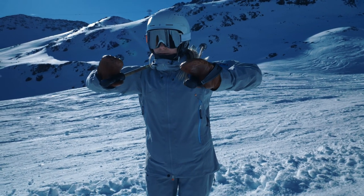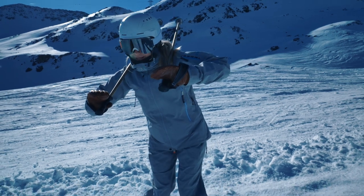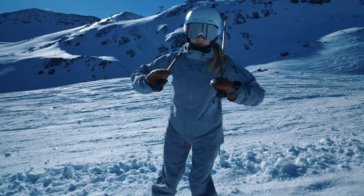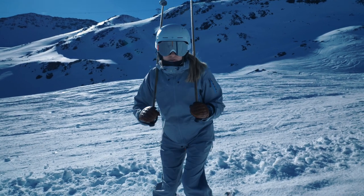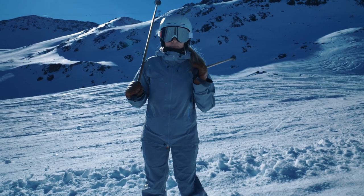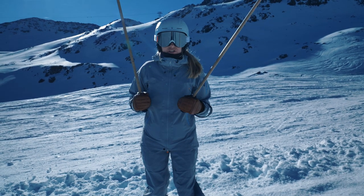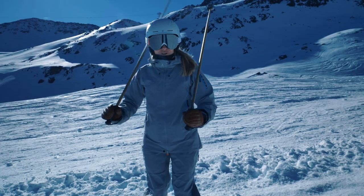We put our poles on our shoulders, and basically what we do is feel the pressure on our lower leg, then lift the inner ski, and try to change quickly. It's a combination of a lot of exercises, but covers everything we need for skiing and for short turns. Let's do it.